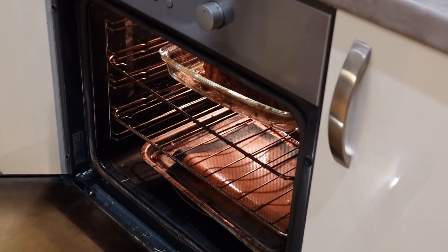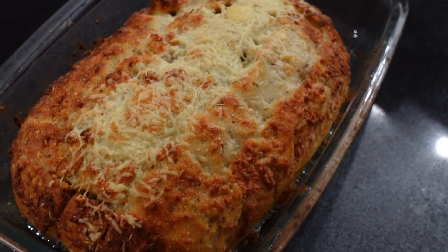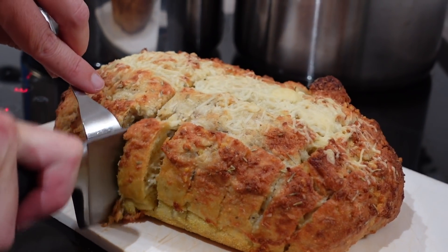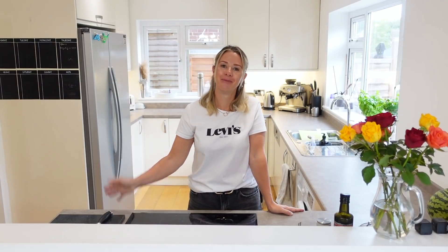After 20 minutes, as you can see, your bread comes out looking absolutely delicious. It's got a nice golden brown color on the top and it's just completely oozing with yumminess. All that's left to do is just tear a little bit off and enjoy. Thank you so much for watching today's video. I really hope you enjoyed it. Let me know if you give this recipe a try and what you think of it, and I will see you guys again next time. Bye!